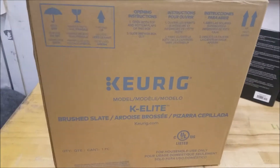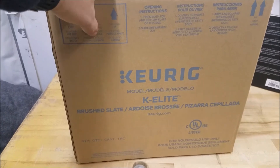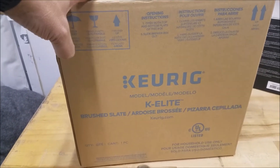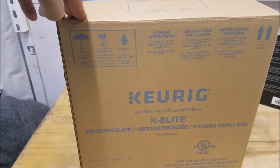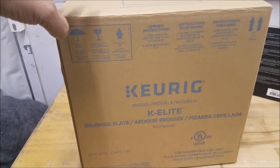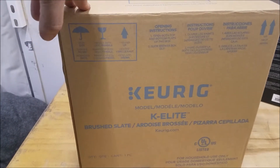I went with the K-Elite, which is the newest Keurig as far as I know, and it's about middle of the range price-wise. It has features like auto-on, and it can do temperatures between 178 to 192 degrees. Once you program that in, it remembers your last temperature setting.